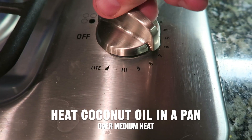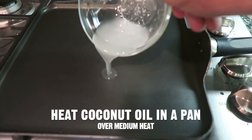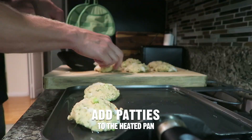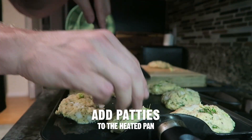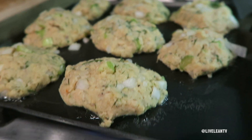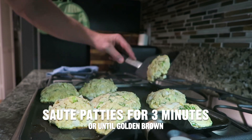Heat the coconut oil in a pan over medium heat, then add the patties to the heated pan. Sauté the patties for three minutes or until golden brown on one side.